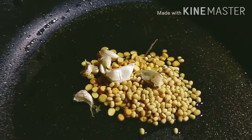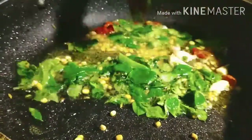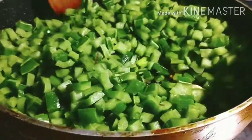Add 1 spoon of soy sauce, and then 1 and a half spoons of soy sauce.